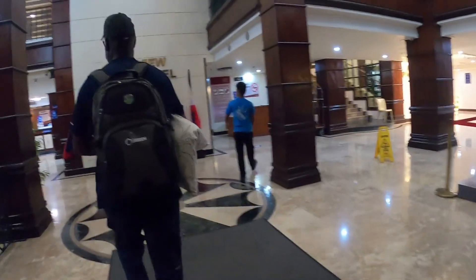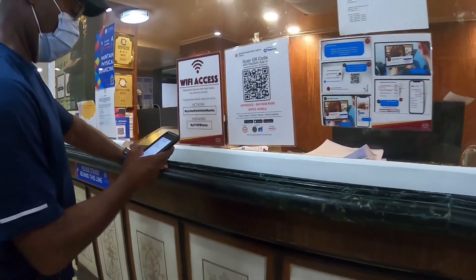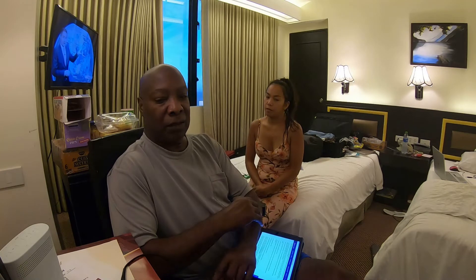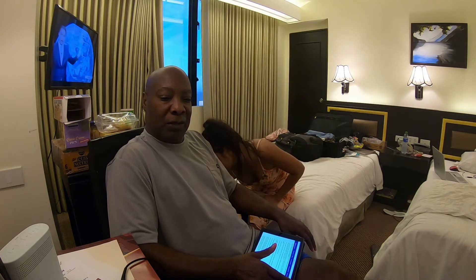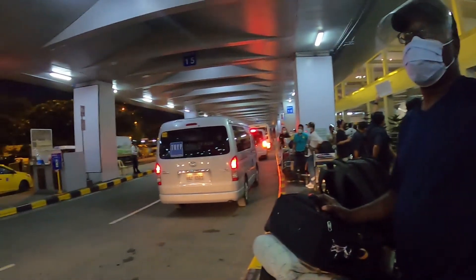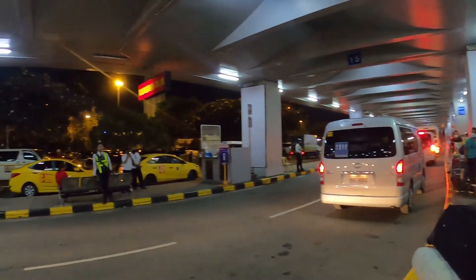Depending on which hotel you go to, they will want to see your QR code again and you have to register there at the hotel. They won't bill your credit card even though you paid online — they won't charge you until you actually arrive. That way, if your flight is delayed or you change your date, you won't be billed. Once you're there, they will charge you. It's also best to book the hotel shuttle to pick you up so you don't have to ride in a taxi.